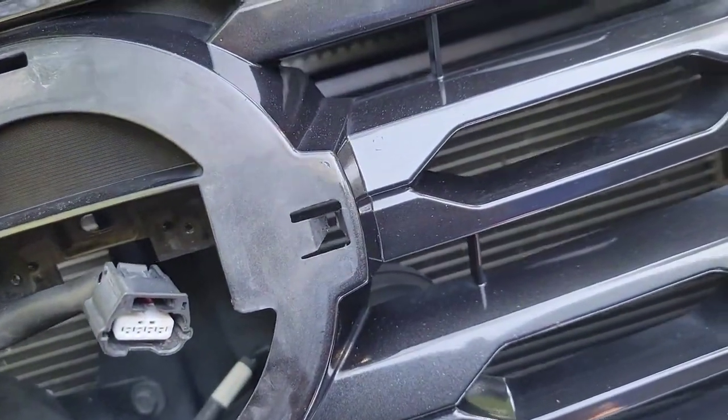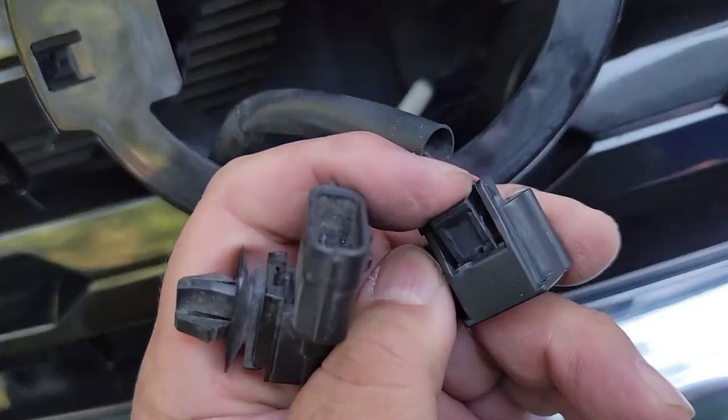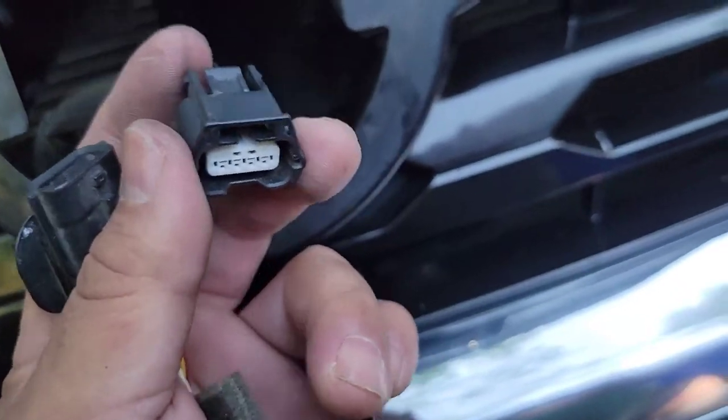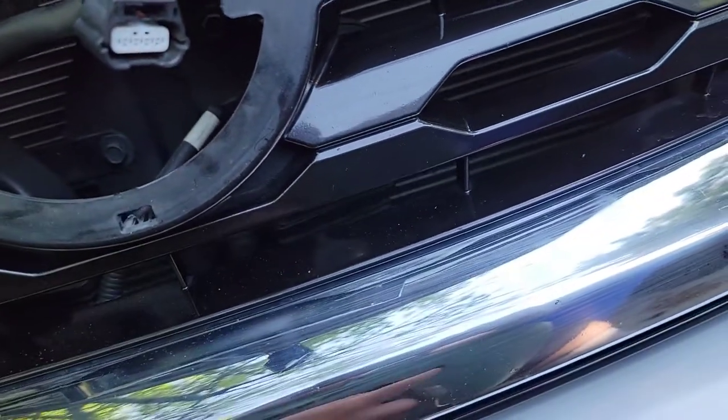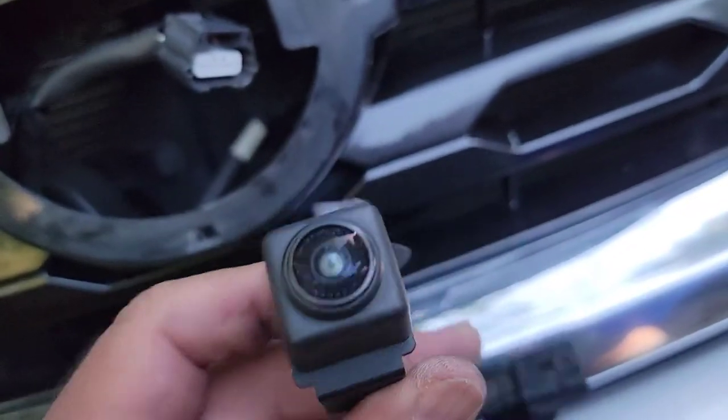Okay, so I got the holding out. All I need to do is pull this little tab up here, pull it up, and the connection will pop right out. About ready to put the new one on — pretty good shape, looks brand new.